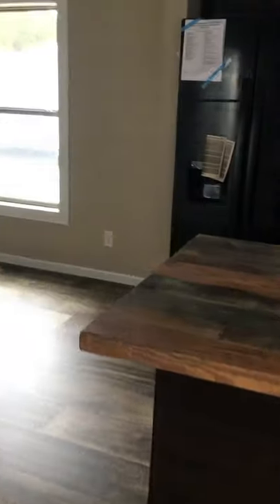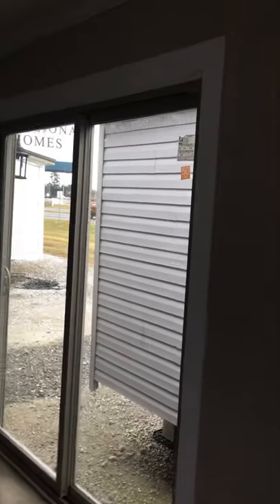Really nice island right here — you can seat about four stools right there. And you got your sliding glass door going out the back. All your windows, even your sliding glass door, have low-e thermal pane. You got the transom window.